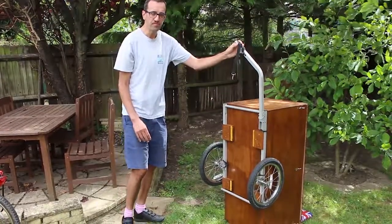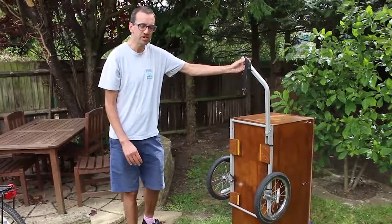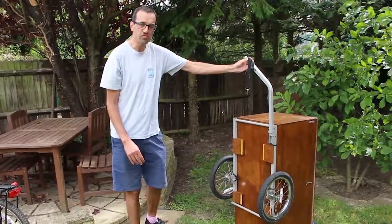So that's my trailer. It's been a great success so far and I hope it lasts a good long while.